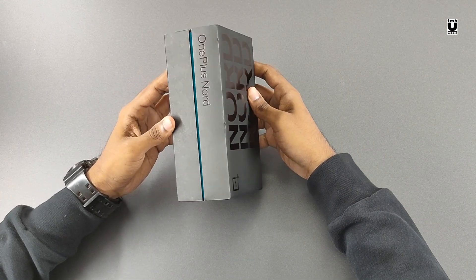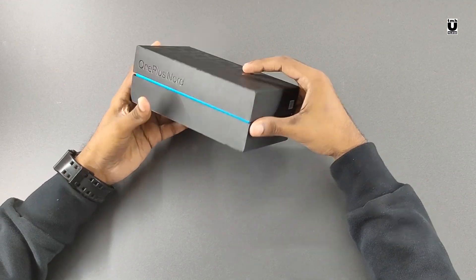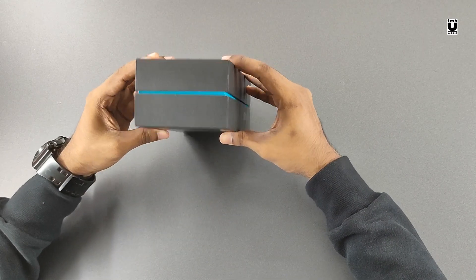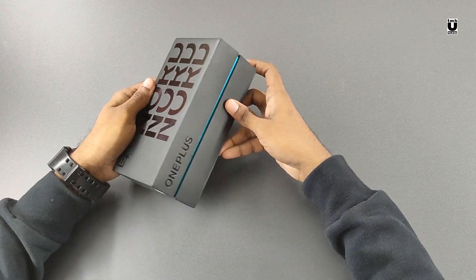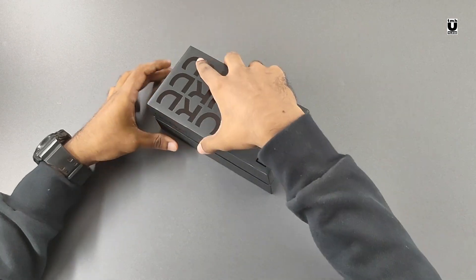The 6GB RAM model will be available only from September as an Amazon exclusive. The phone is available in two colors — grey onyx and blue marble. The packaging looks quite impressive, let's get in.